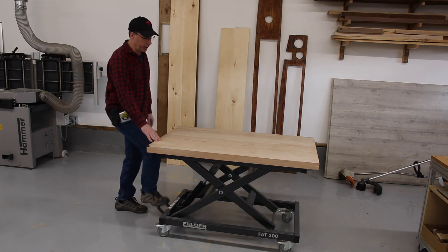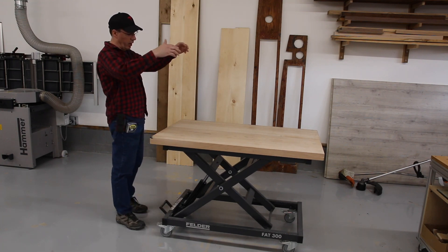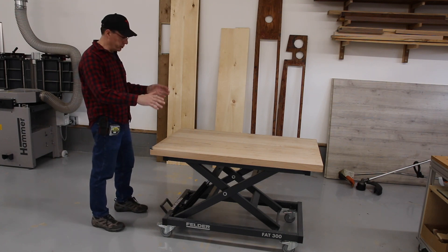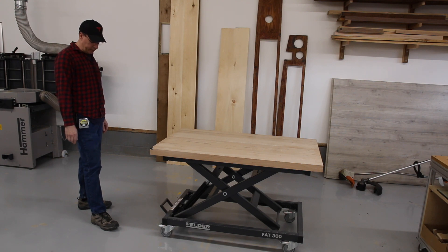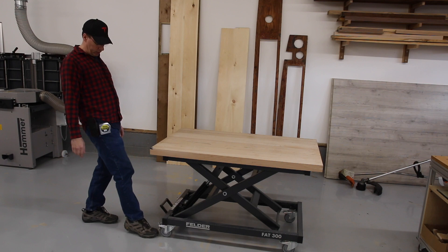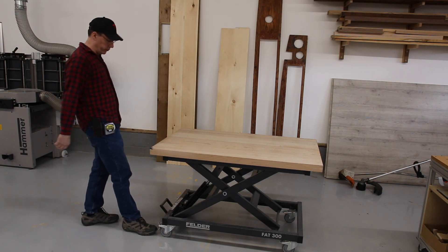When I use my screws or my nailer, if it's too low I can just raise it a little bit, and when I get to the top if it's too high I just lower it. I always work at my comfortable height — very handy for that. All the caster wheels are lockable so your table doesn't move around.